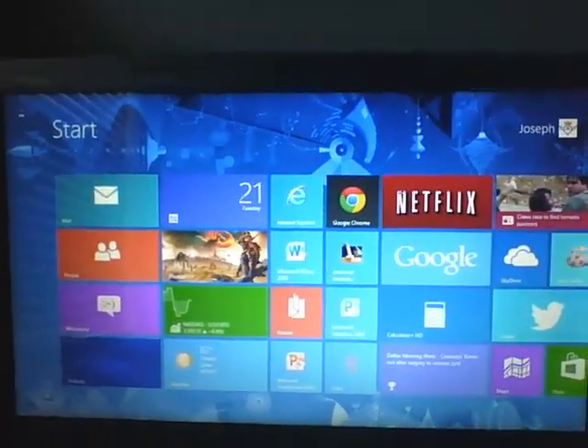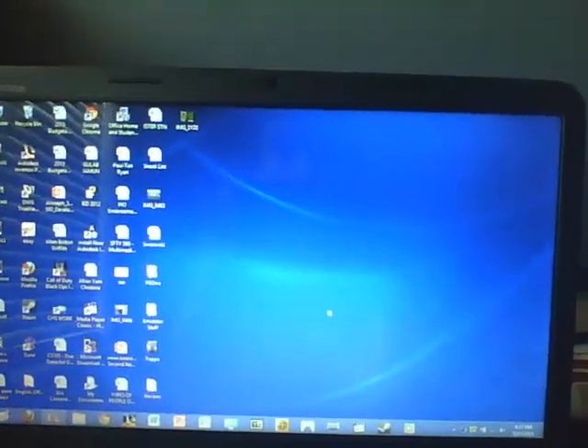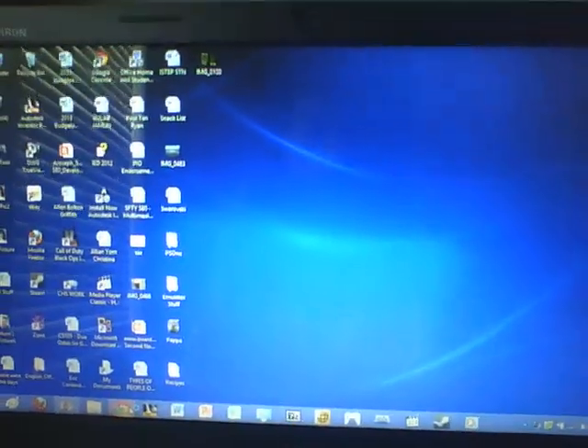I didn't think that custom firmware was available for this until I found it. So what I'm going to do is open up the desktop — I was just showing you the Metro User Interface from Windows 8. Let's open up the web browser; let me go to Chrome, you can use whichever one you want.